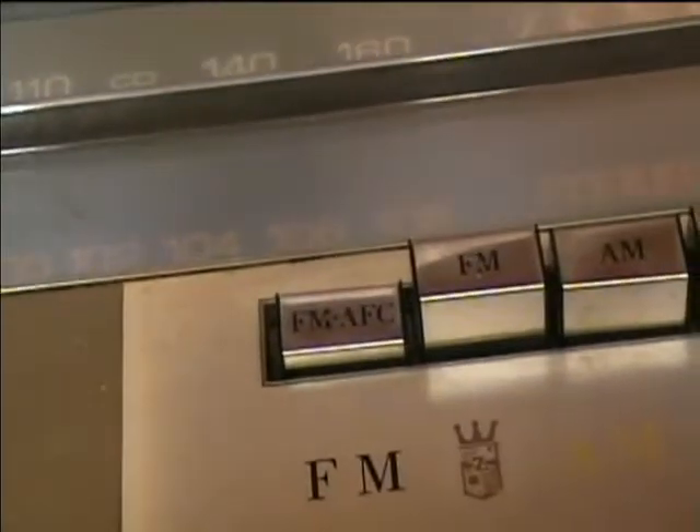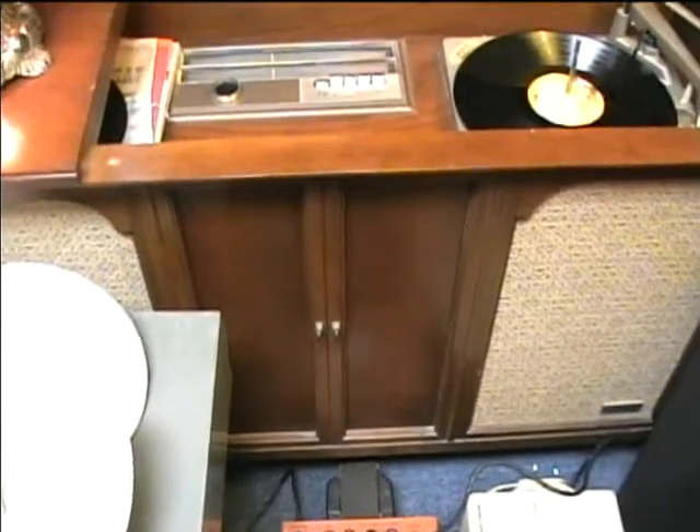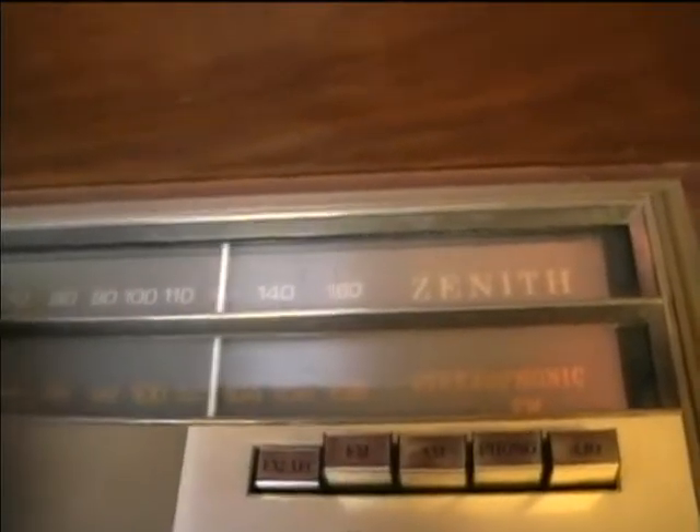Let's check radio operation first. These controls may be a little dirty. Trying FM with AFC first. It sounds like it really isn't steering initially, but there's the stereo coming up.